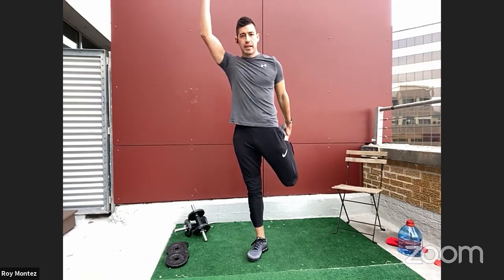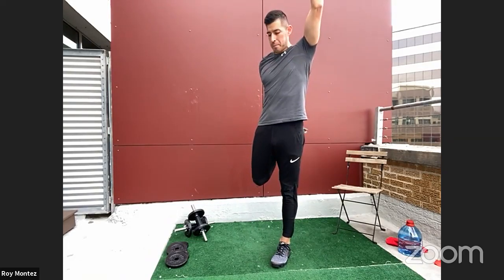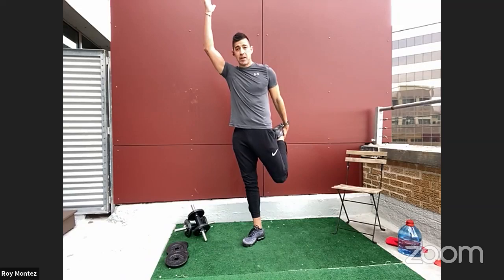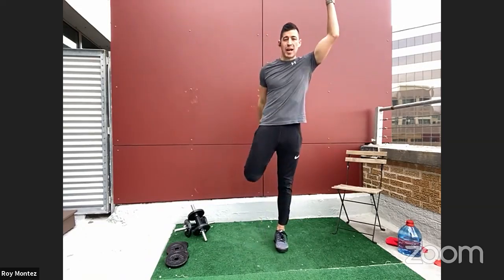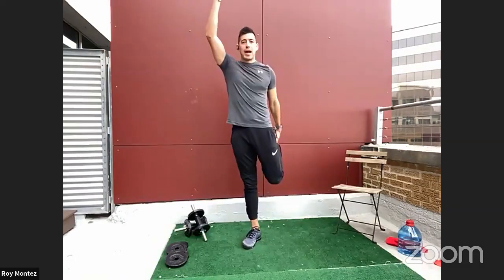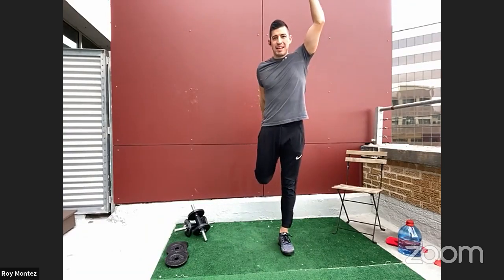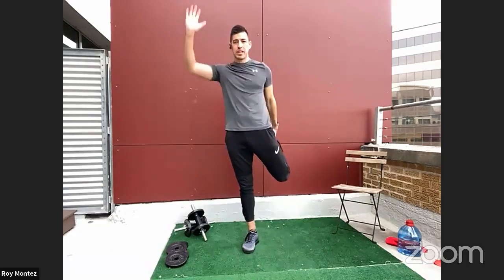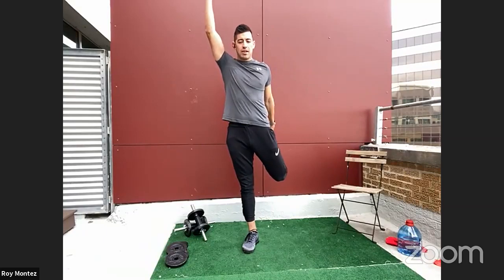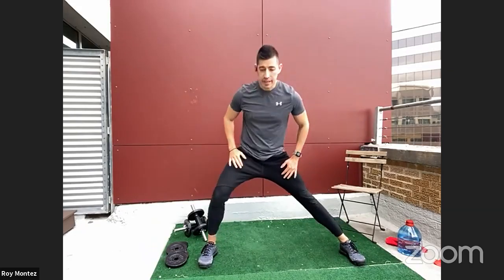Move at your own pace. Really feel out your body — any tight areas you need to focus on, whether it's your hips, quads, or shoulders. Let's get our bodies ready to move. One more — hips are a little tight, so go ahead and push those hips forward and stretch those arms out nice and tall.